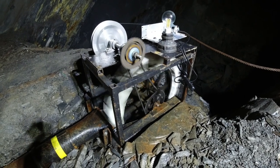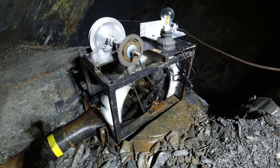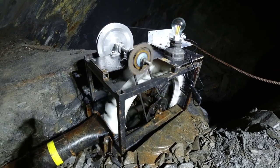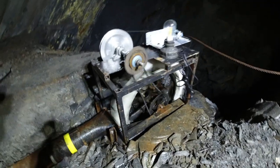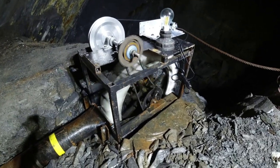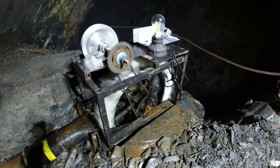Hi, Miles here. I just want to show you this really simple little water wheel that has been made by a good friend of mine. I've done a bit of work on it myself — the electrical side — and another friend has helped with the transmission, so it's been a bit of a joint effort. It's a really simple little water wheel.